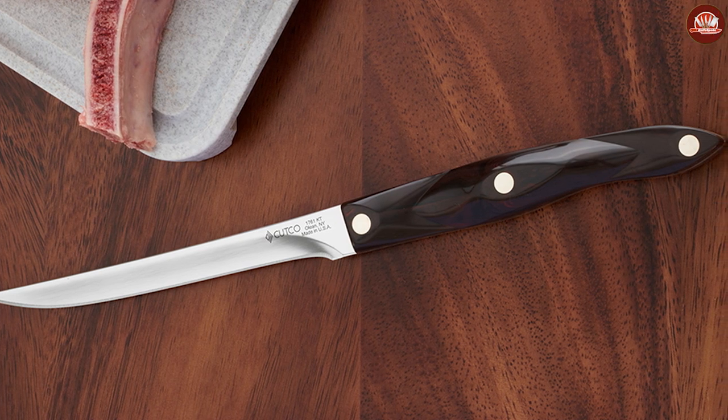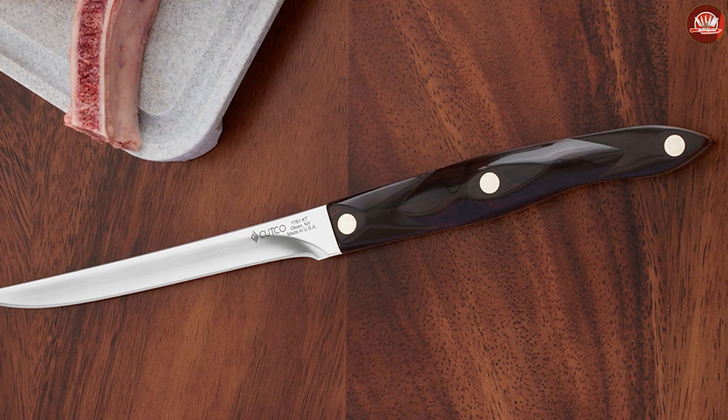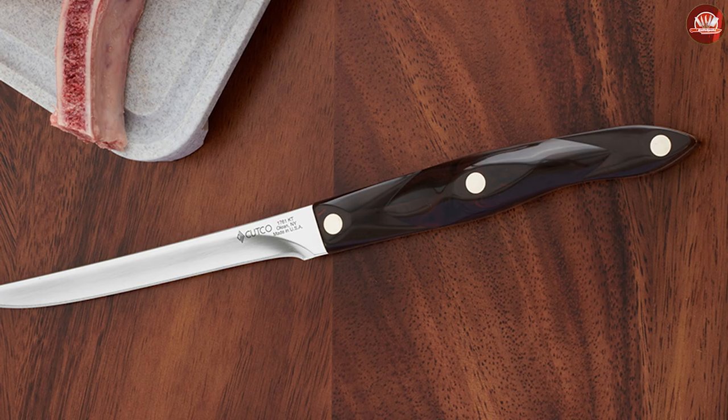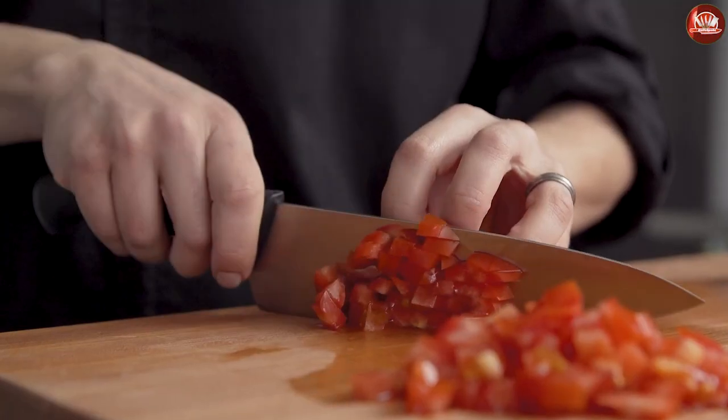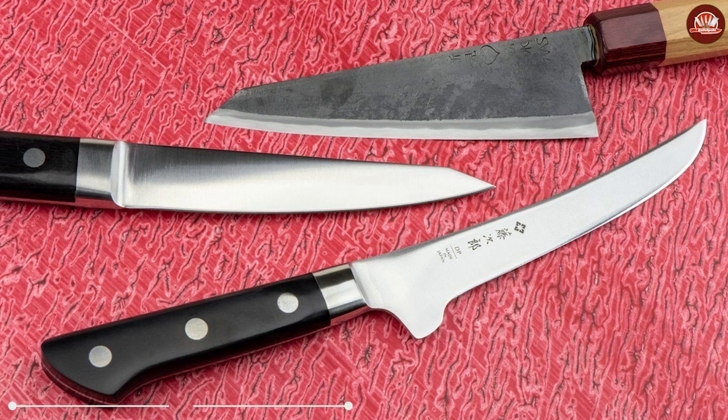Meanwhile, a fillet knife is meant to be used to separate meat from bone and skin, especially for fish. As its name implies, it's a great choice if you love to prepare and eat fish, and it might also be a fantastic gift for the avid fisherman in your family.